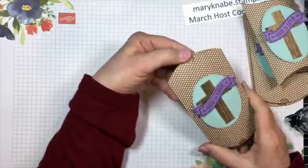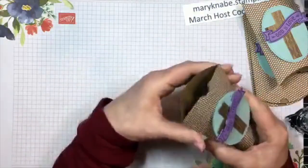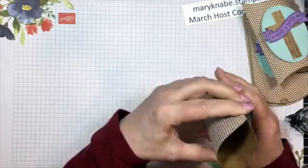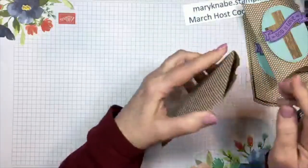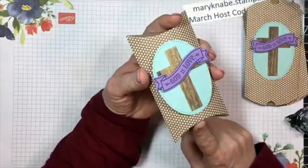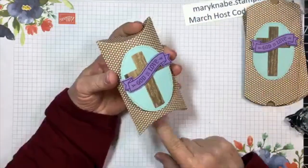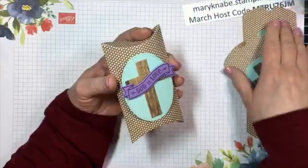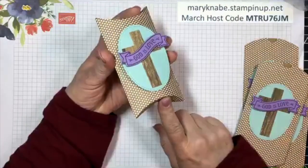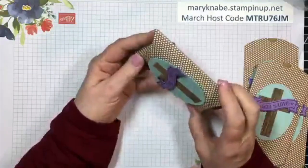Quick and easy, right? When you put these pillow boxes together, you can fit a gift card in. So consider that when you're giving gift cards - you can decorate it all different ways, it is a great size for putting a gift card in.